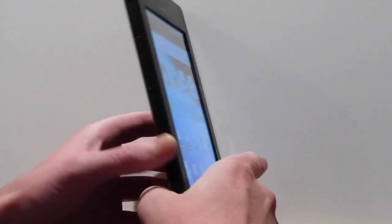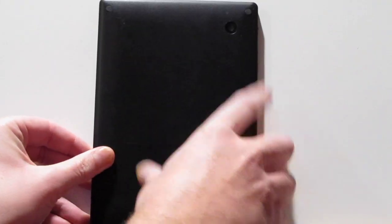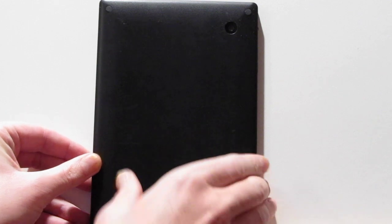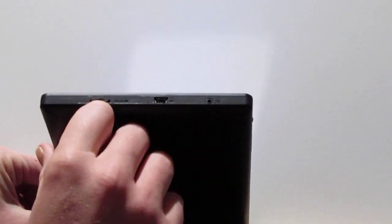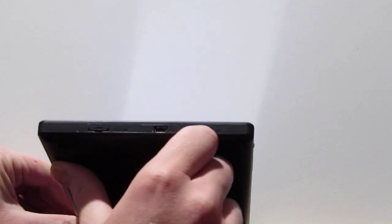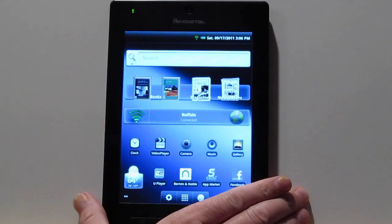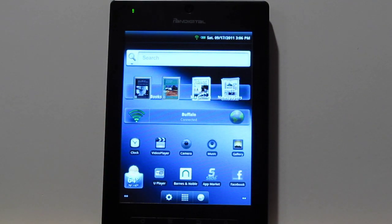There are some other hardware features here. We've got a mini HDMI port, volume buttons, and a power slide. On the back there is a camera and speaker. On top we've got a micro SD card slot — it actually comes with a 2GB micro SD card. There's also the USB port and charger. On the front we've also got another camera and a microphone. It's cheap hardware but it's got a good amount of hardware options. I kind of like the mini HDMI port — it works great for watching Netflix and streaming it to your TV.